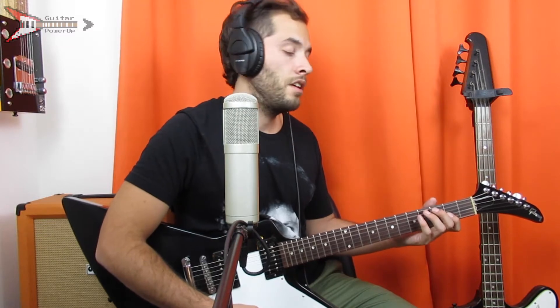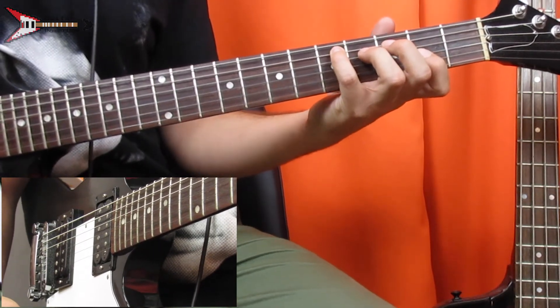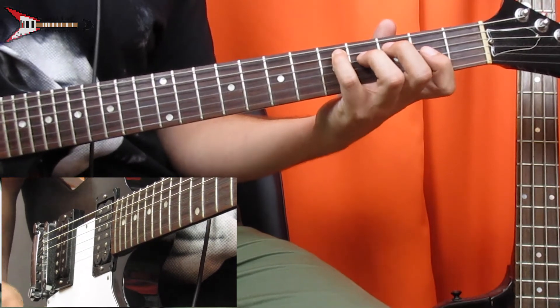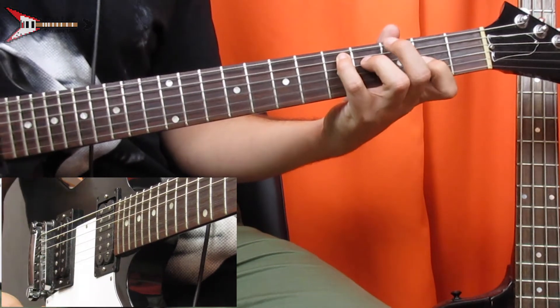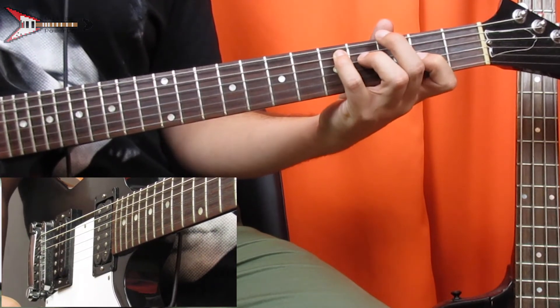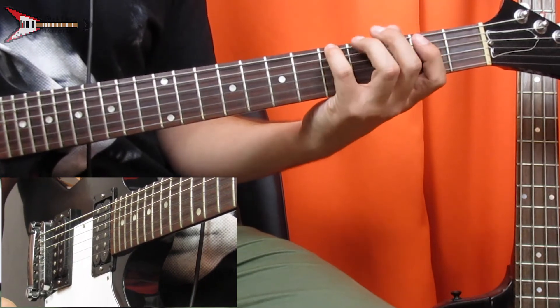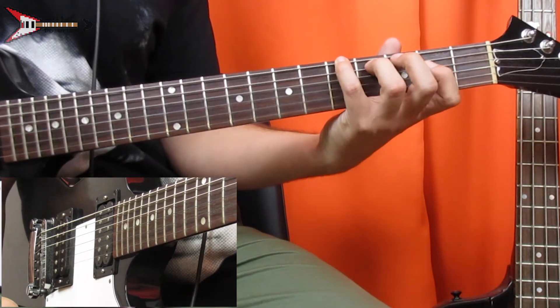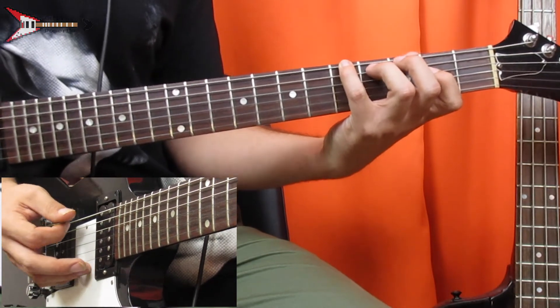Now the low guitar before the bridge — this uses the same chords as the verse and chorus, just an octave down. For the D major chord, place your pinky finger on the 5th fret of the A string, your ring finger on the 4th fret of the D string, and your pointer finger on the 2nd fret of the G string. Next is an A major chord — place your pinky finger on the 5th fret of the low E string, your ring finger on the 4th fret of the A string, and your pointer finger on the 2nd fret of the D string.